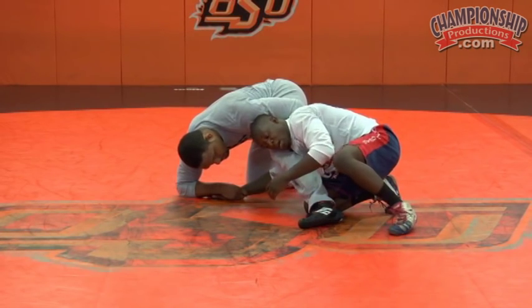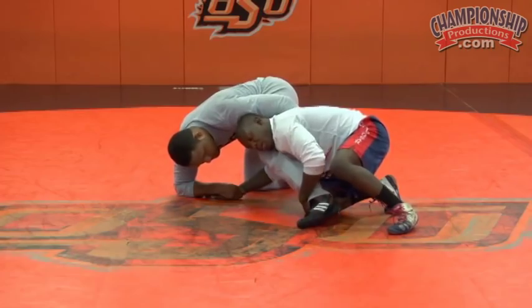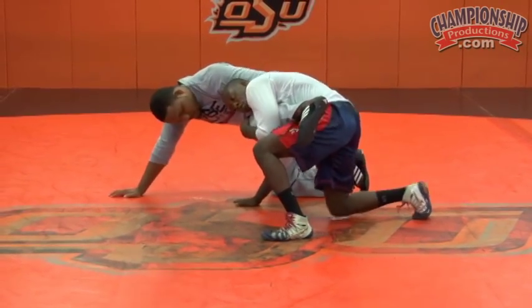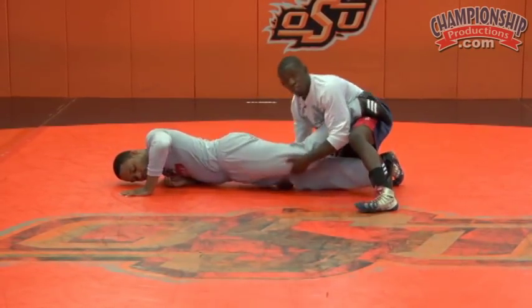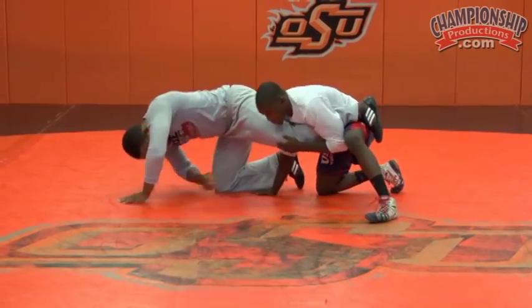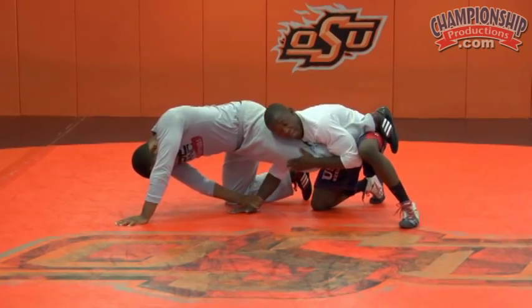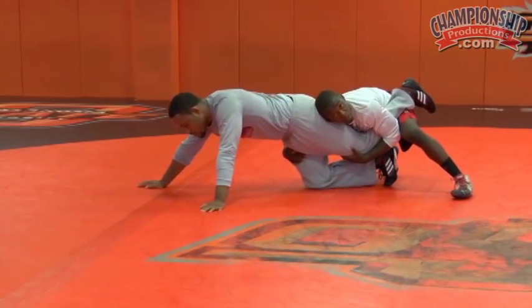He can keep that all he wants because now I have his leg here. I can pick it up, shelf it. Once I shelf it, I've got to go into him. Now I can finish. And if he's still holding on to my hand, once I shelf and start going into him, it doesn't matter — he's going to let go or I'm going to finish anyway.